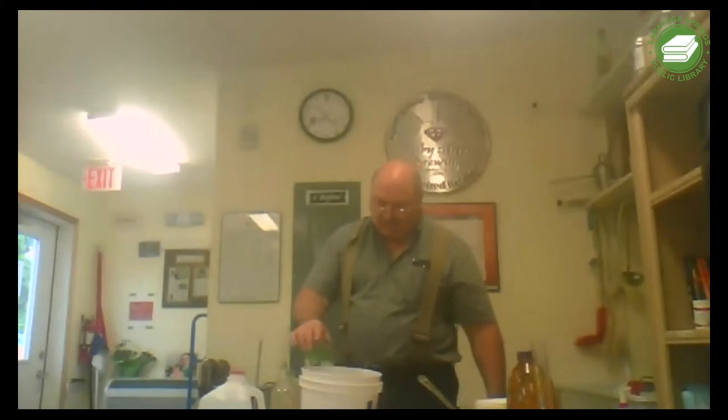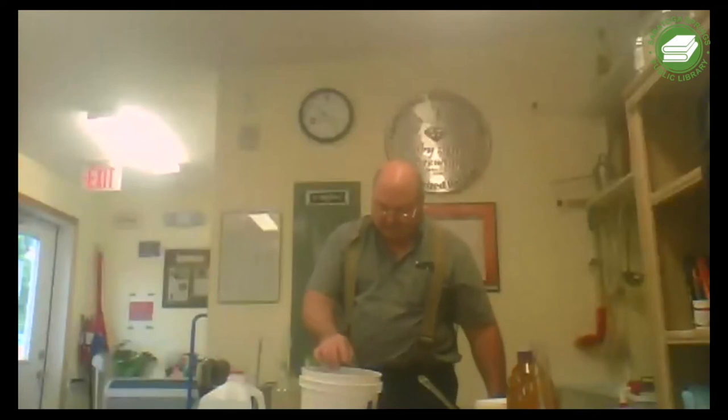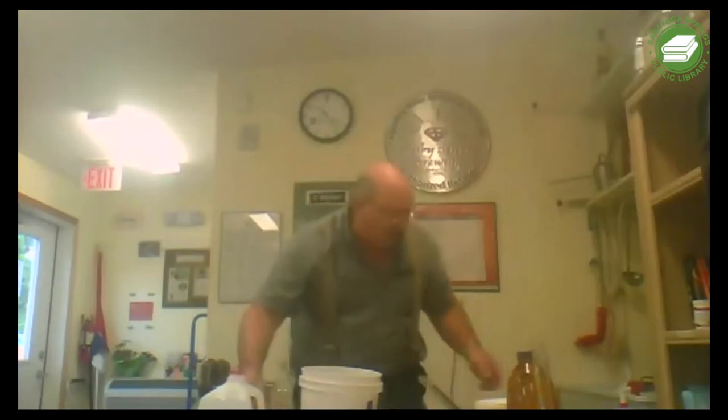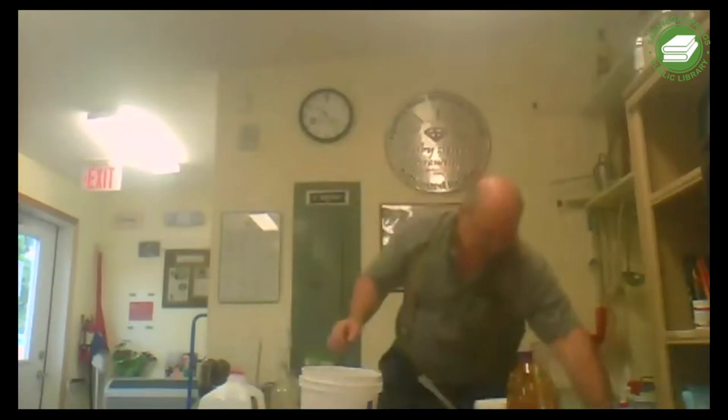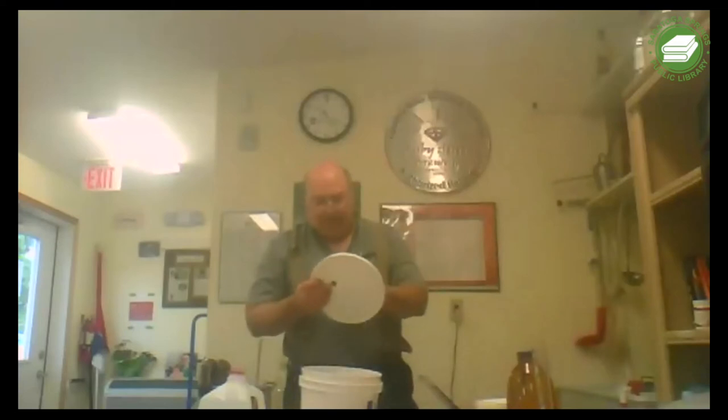That is our first batch of strawberries that I picked at the Hand Melon Farm last Monday. This yeast is going to draw the moisture to it - it's going to start coming alive. By tomorrow we'll have active fermentation.